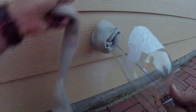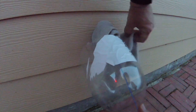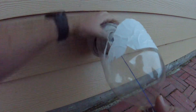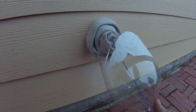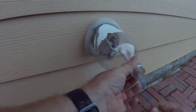I'm going to wrap another sock around it. It doesn't have to be too tight, just enough to cover it. That's about a good inch to inch and a half of insulation.